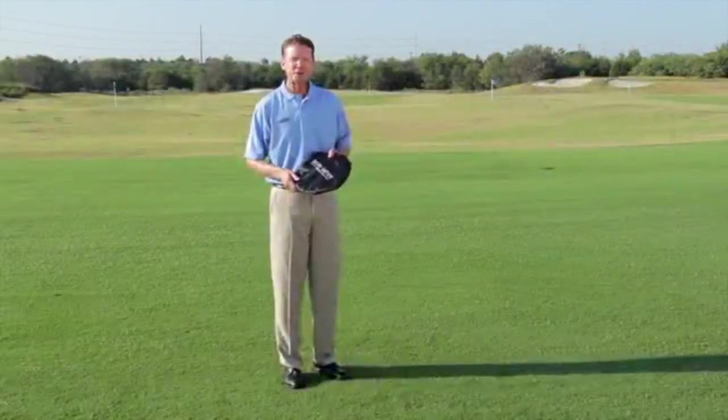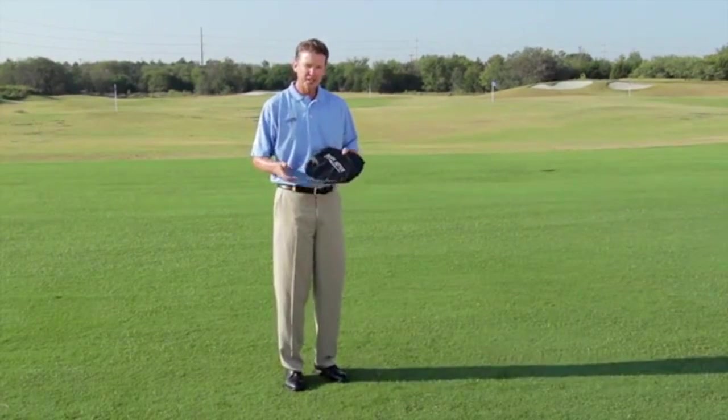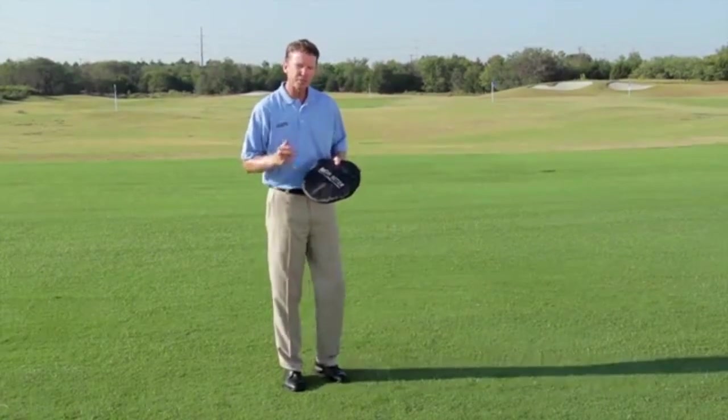Hi, I'm Sean Humphries, Golf Magazine Top 100 Teacher. I want to thank you for purchasing the chipping net — what a great tool this is. I'm going to show you the assembly, so let's take a look here.